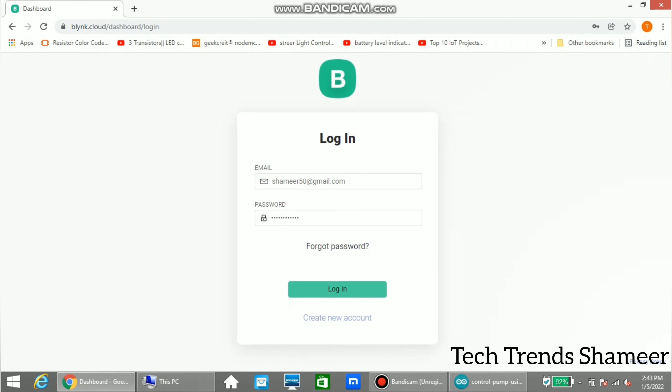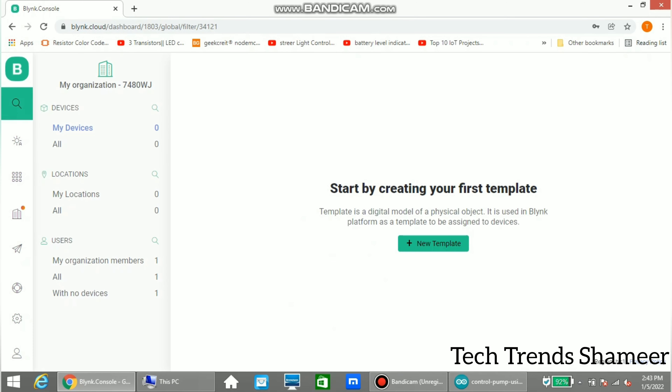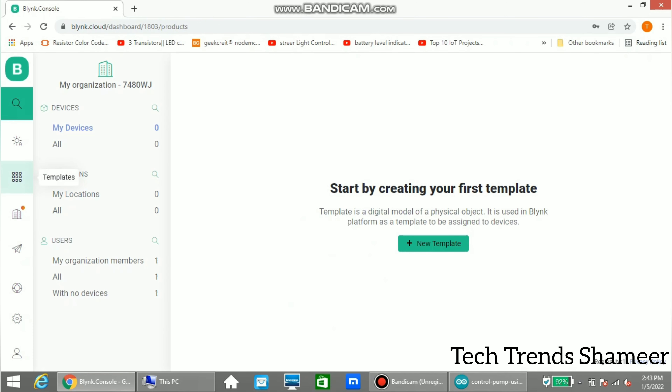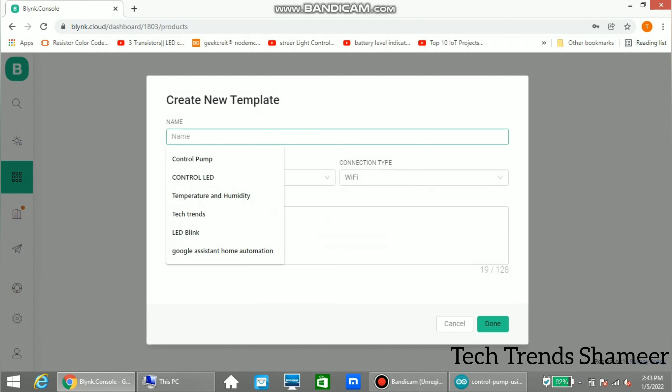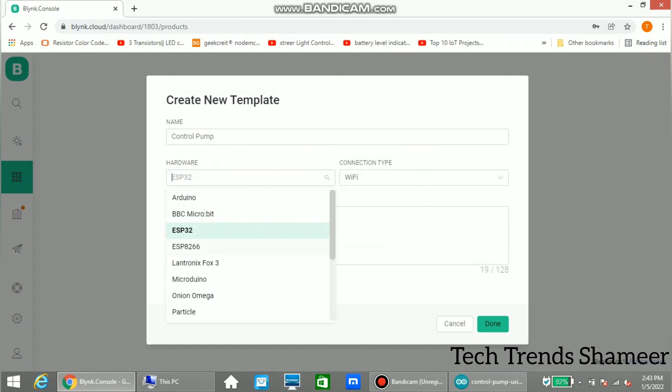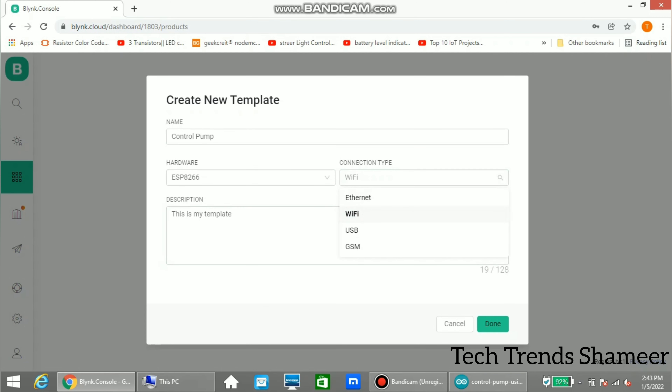Login to the blynk.cloud website. Select the template menu and go to new template. Give any name for the template, then select the device — here we are using ESP8266. Select the connection type as Wi-Fi and click done.